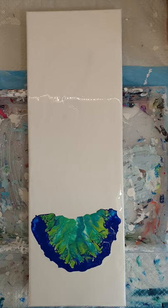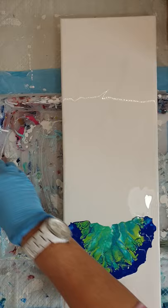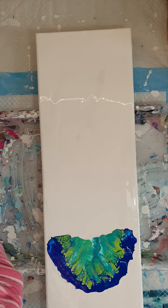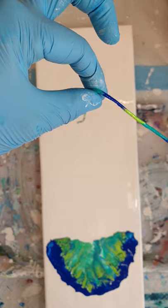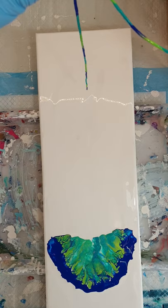Sometimes less is more, so I'm now going to move on to the string. Here's my string and I'm going to peel off each one and show you how to do the string pull. With the string, I've got it in one hand and in the other — I'm holding it with one hand so I can control where I lay the string.